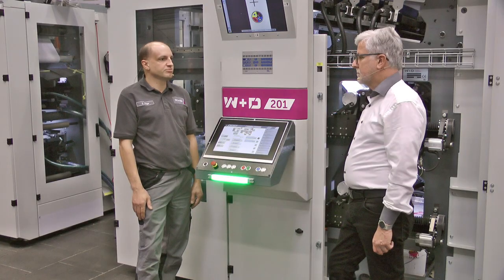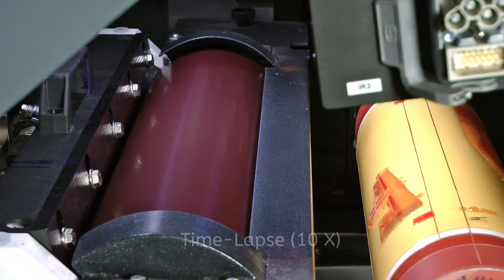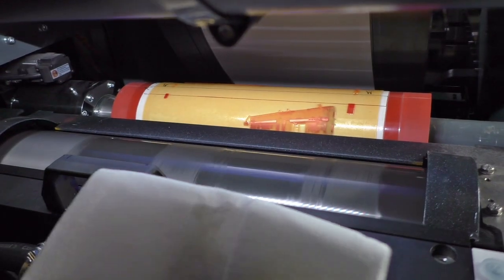Dirk, how are the printing units cleaned after using different ink systems? In the case of LED UV inks and varnishes, this is only necessary when changing inks. Otherwise, the ink can remain in the printing unit — they just must be protected from light. When using water-based inks, an automatic washing system offers the option of cleaning all printing units at the same time, which drastically reduces changeover time.